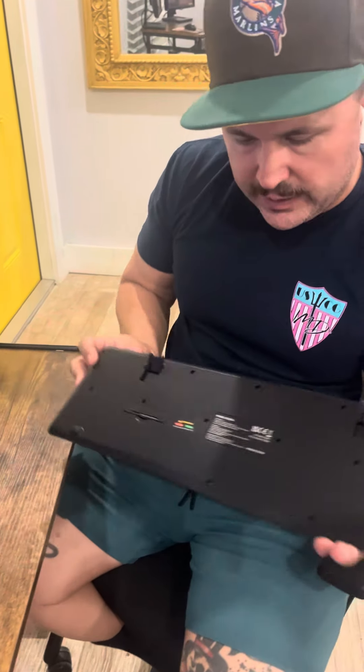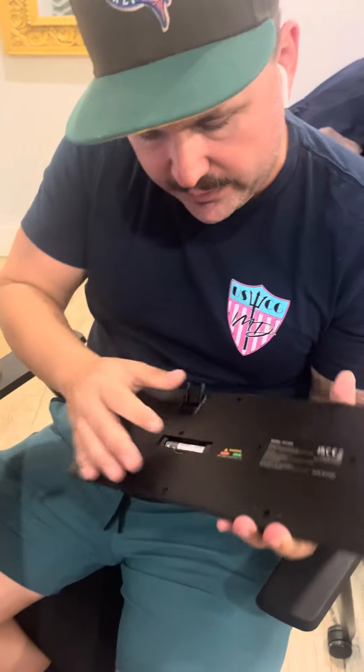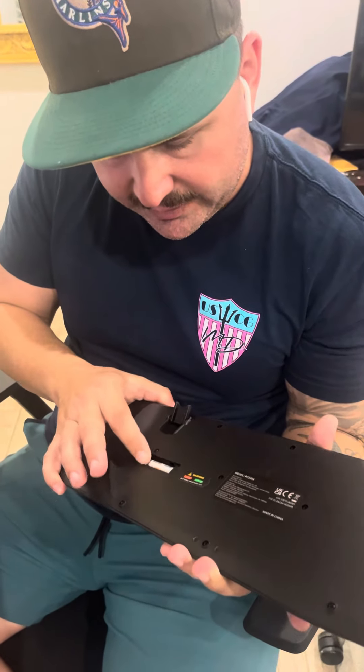You put a battery in and it lasts forever. I bought these batteries from Home Depot. Great keyboard — if you're in the market for a keyboard, I recommend this one.